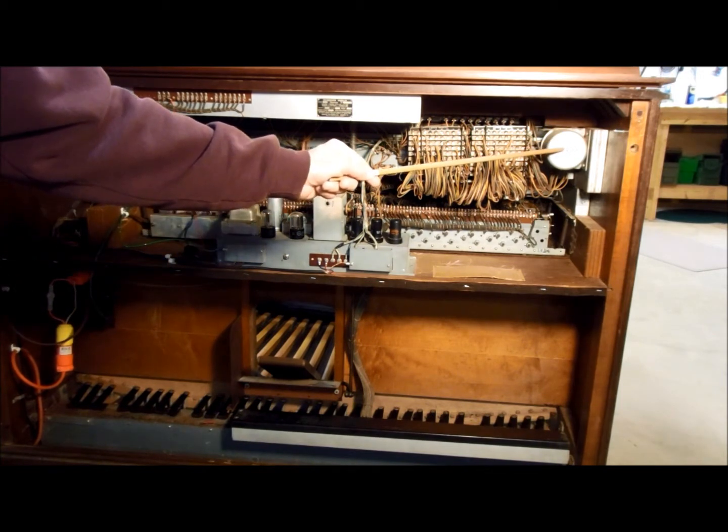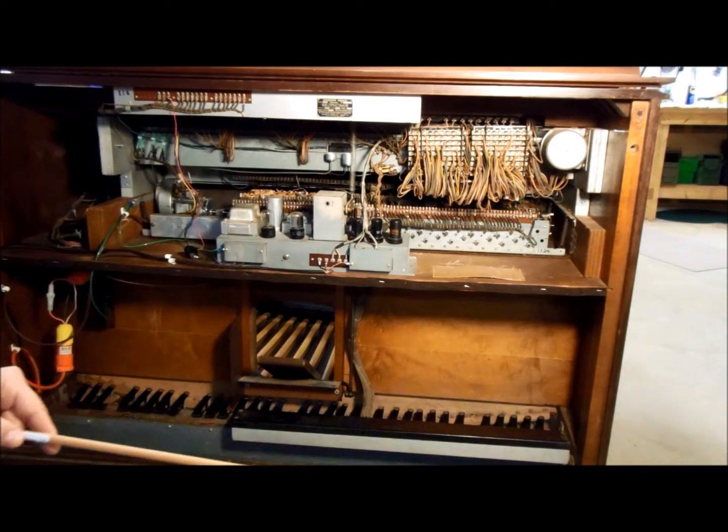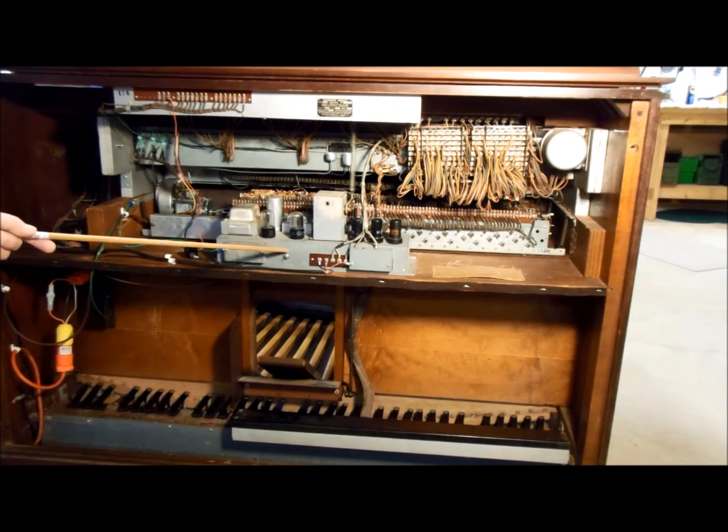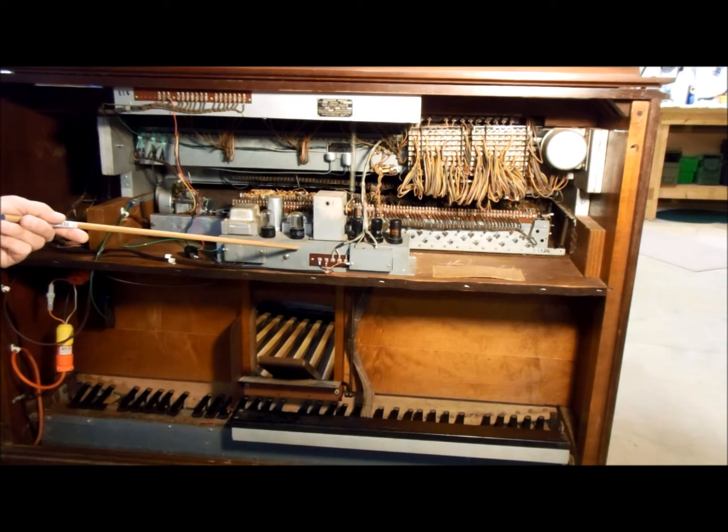This little can contains a couple of transformers used to match the impedances of the tone wheel generator to the preamplifier. This is the preamplifier, which amplifies the signals from the tone wheel generator after they go through the keys that are pressed. It also brings in the signal from the vibrato scanner and mixes that in, and the output goes to your tone cabinet.